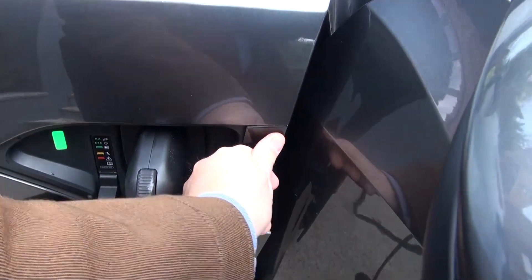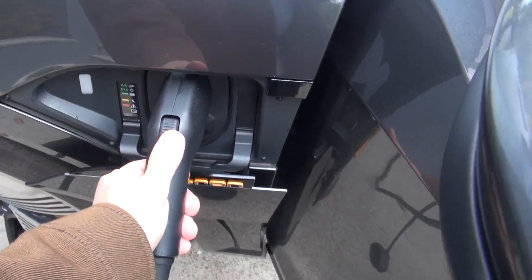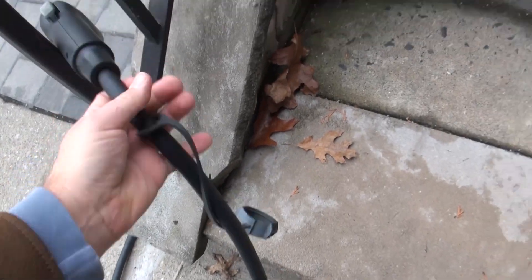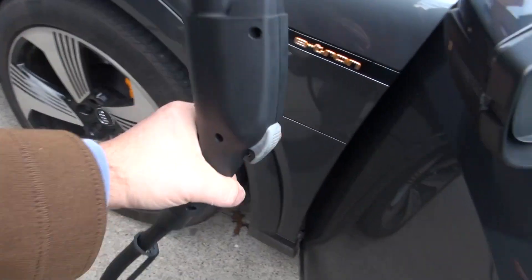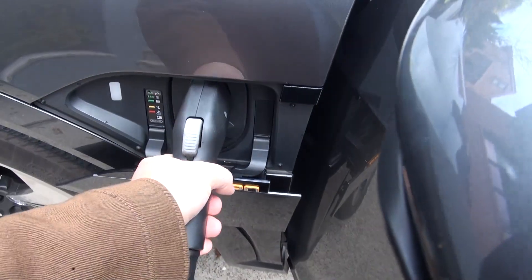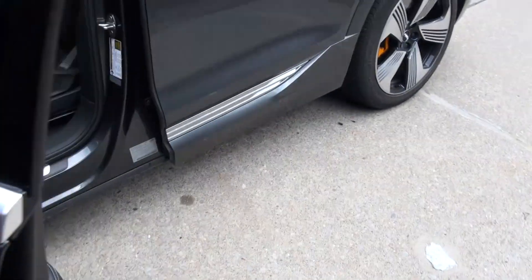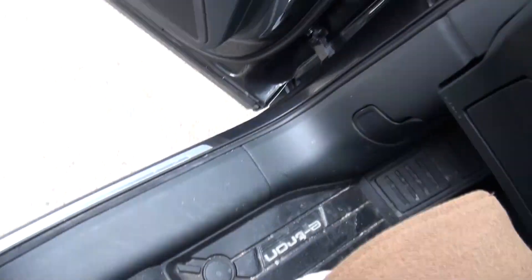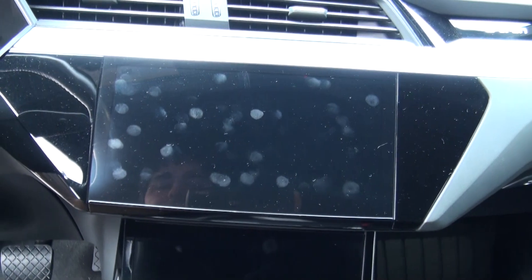All right, let's take out the 120 and place it aside. Now let's plug in the 240 and see the difference. This should be at 50 amps on the charger, so we should be getting around 4.3 kilowatts or so.